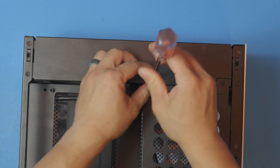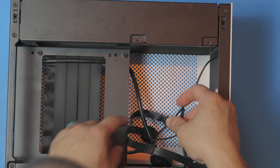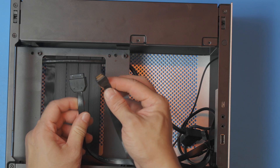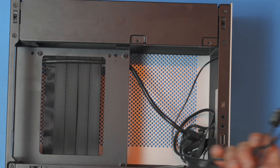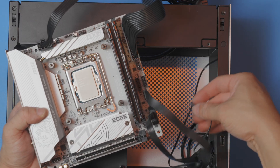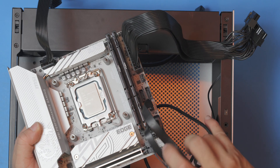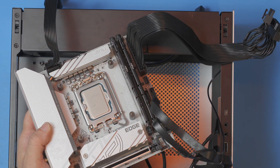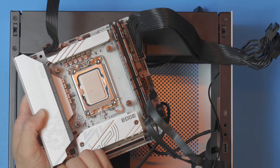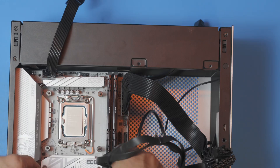Pop the side panel off and go ahead and take off the power supply cover. First things first, identify our auxiliary front panel cables. This is a USB 3.0 header, this is the C header, and this is the power switch — only three things to connect, pretty simple. It would be a little bit easier to connect these before you pop the board in place. The C header here clicks, and then the power switch is going to be this one. The case also has a front audio header, and that's going to be right here in the bottom left corner. One of these pins is blocked off so you know how to orient it. I usually like to run this right under the standoff so that when we pop the board in, it'll seat nicely there.